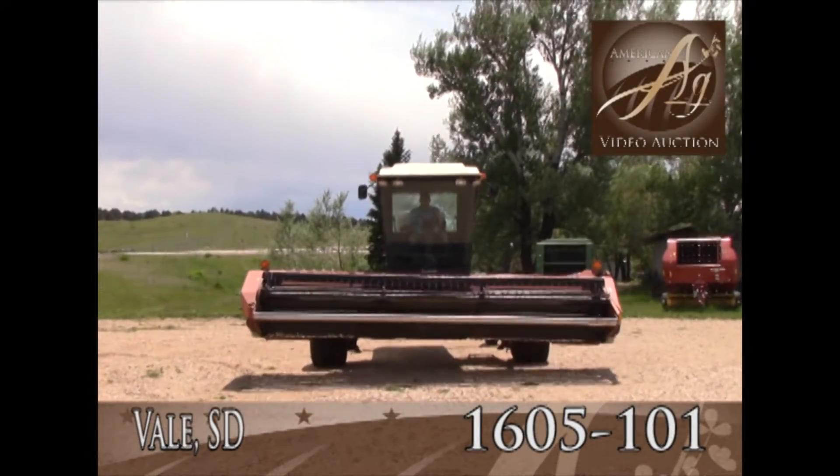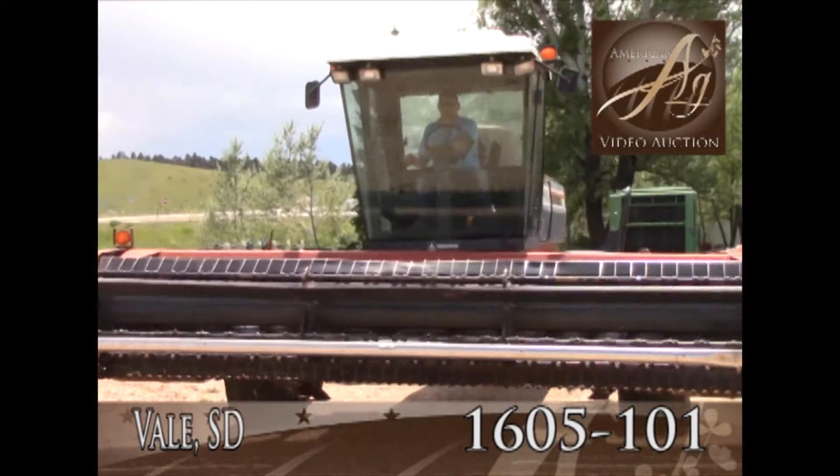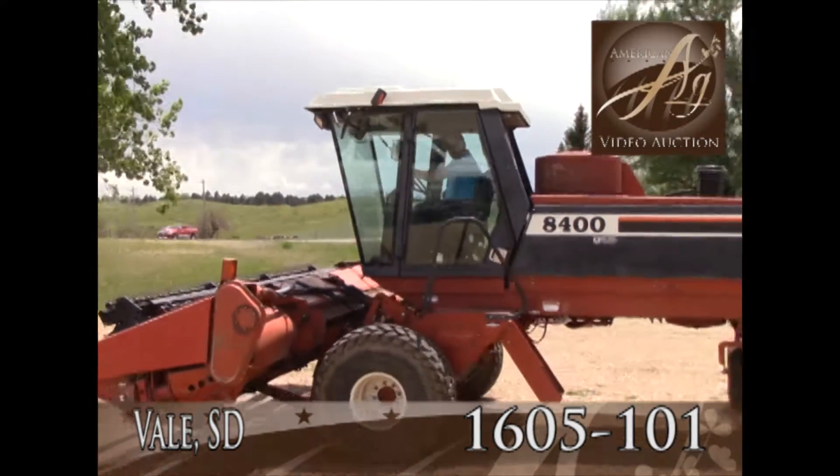This is a Hesston 8400 swather, 2,506 engine hours, so probably around 2,000 cutter bar hours. Starts excellent, runs good.